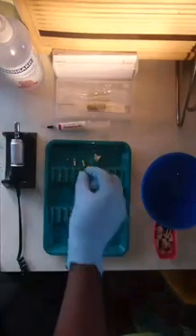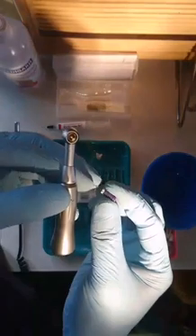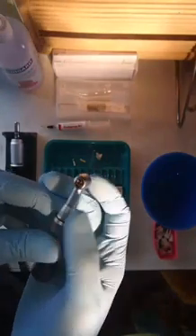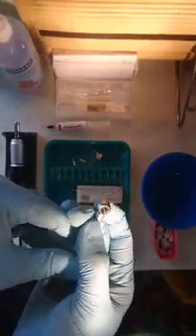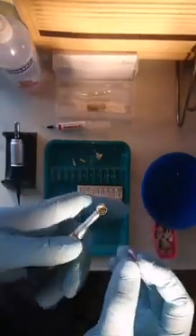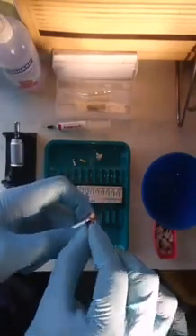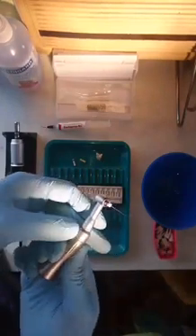So what I have here is a reciprocating handpiece where it mimics the exact action I showed — a watch winding motion. You can see this motion is mimicked using this handpiece. It has a push button: I press it and it opens up and closes. I take my size 10 file, place it in, and that is achieved.